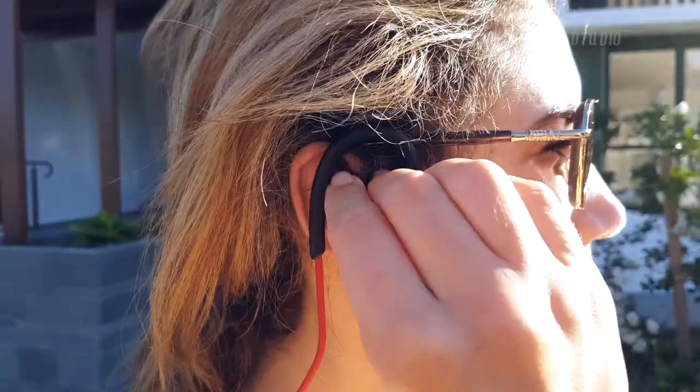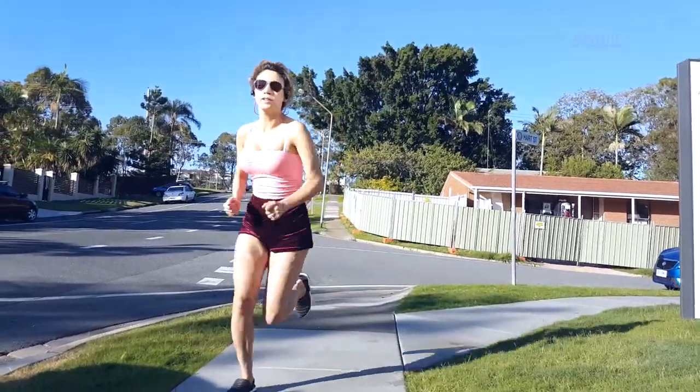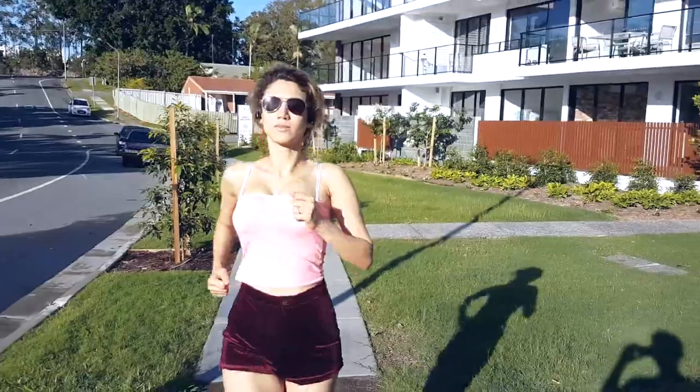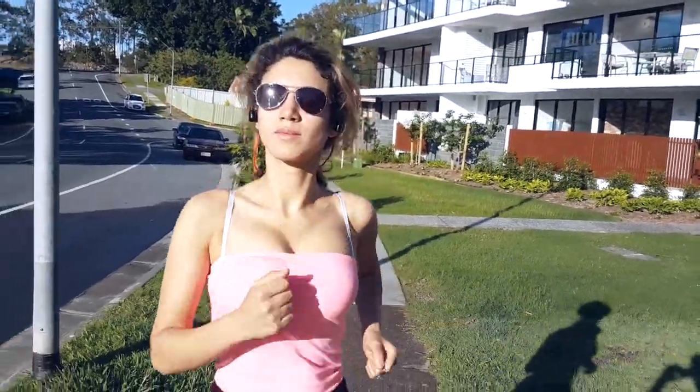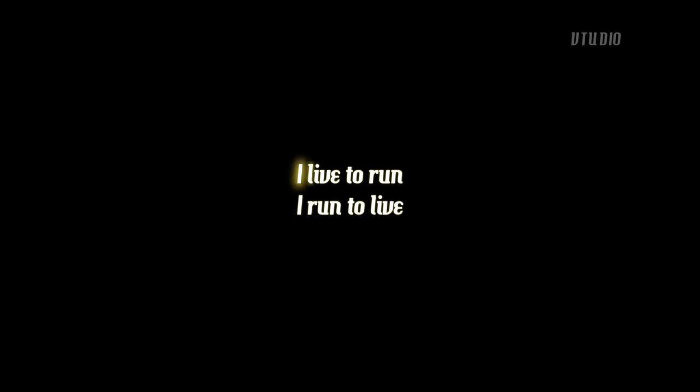The air on my hair, the sun on my face, it is time to run as fast as I can go, for I live to run, and I run to live.